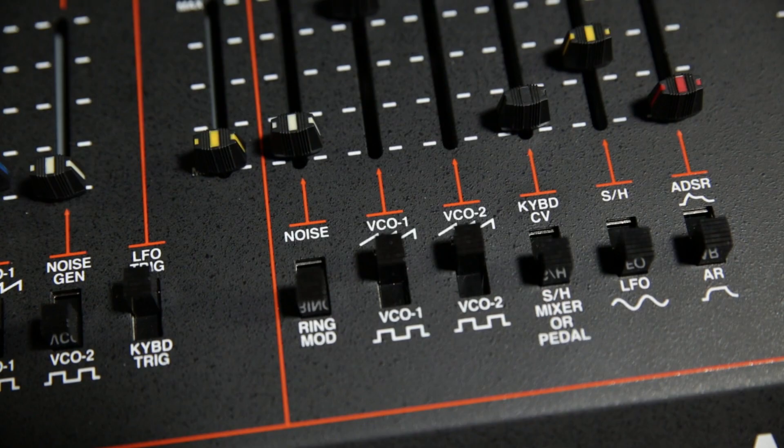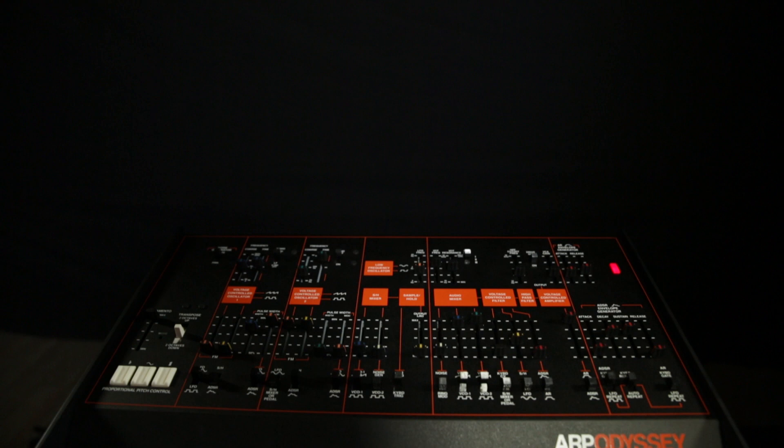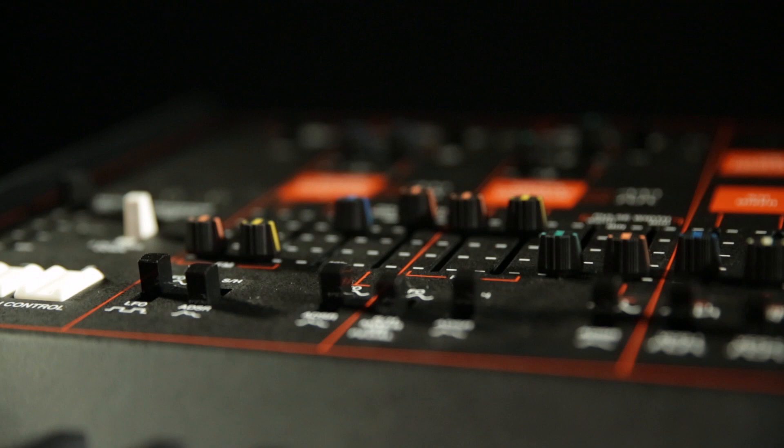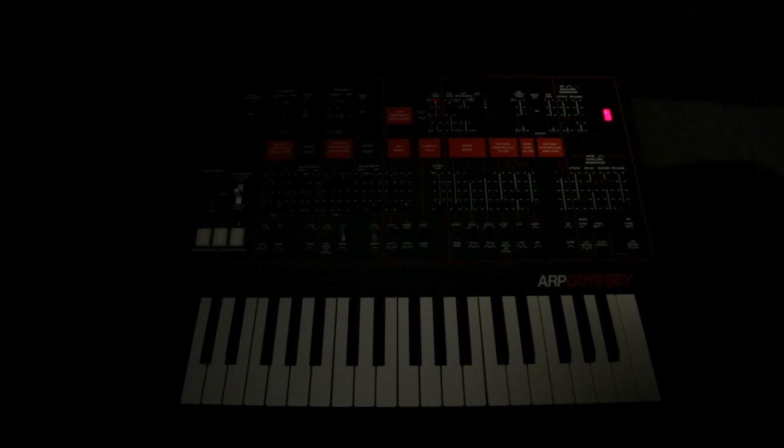The thing about the Odyssey was that because it does have sliders and not just rotary knobs, you can easily make adjustments on the fly, in the moment. They're easy to get to. There's not a ton of them that are gonna confuse you, and you can modify the sound as you go along very, very easily. And look at the size of it — it's tiny.